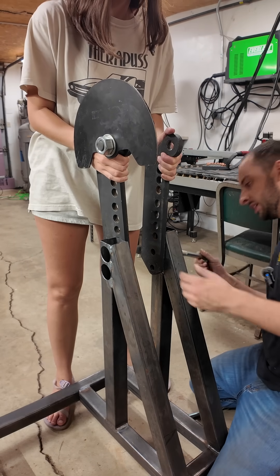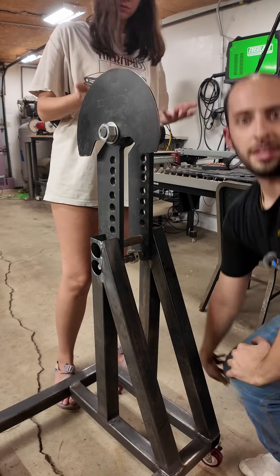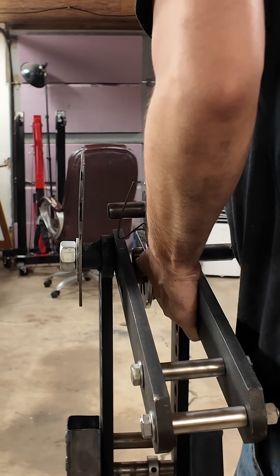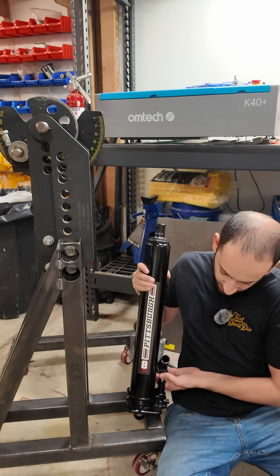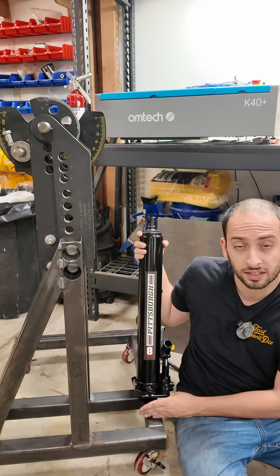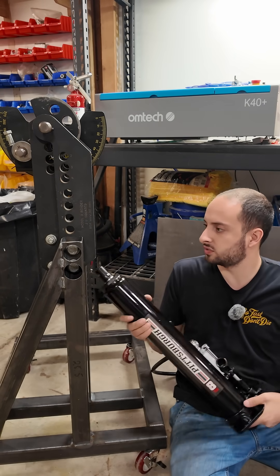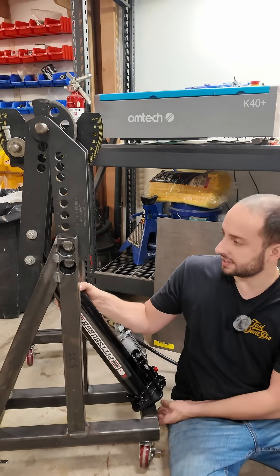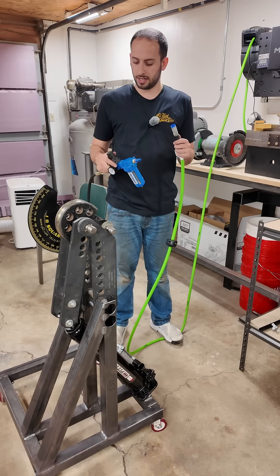I got my lovely assistant helping me. The main arm is on. Now we've got to figure out how we're going to mount this. I'm thinking I'm going to make some tabs at the bottom that we could bolt this bottom part on, and then we'll push this forward and mount it like that. Now we're going to get these tabs in place.